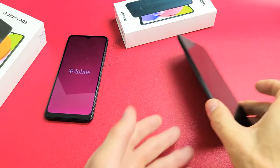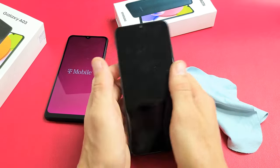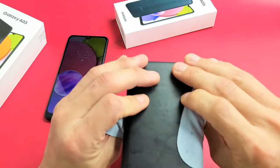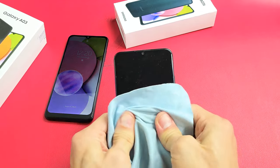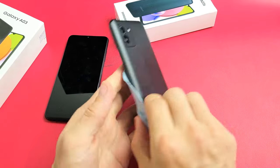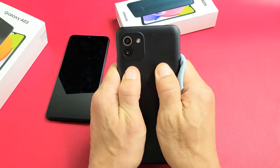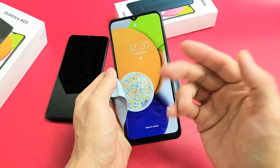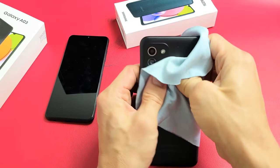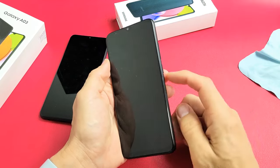The next step is what I call the massage method. Hold the phone in both hands and use your thumb to press all over the screen and all over the back. Same premise as the tapping — you may have a ribbon that's slightly dislodged. Press kind of hard, give it a nice massage all over, even on the edges. Then tap your power button to see if the screen is on. Sometimes when pressing you might hear a little click — if you hear a click, tap the power button right away and see if your screen turns on.